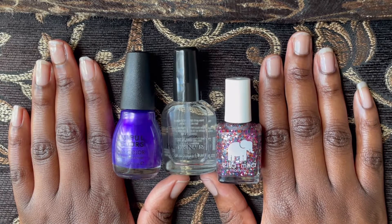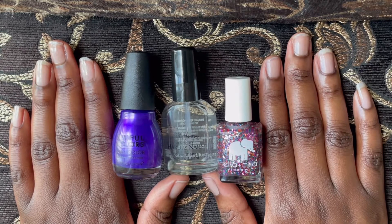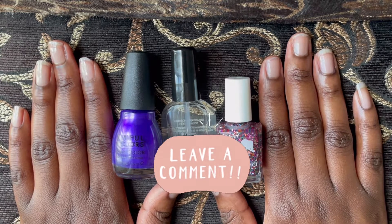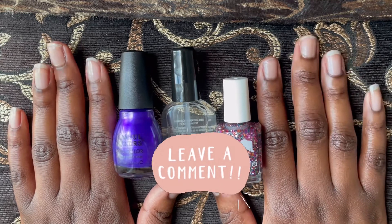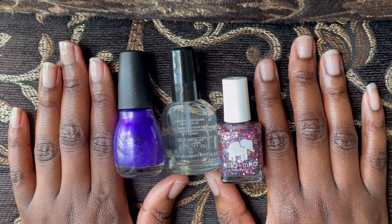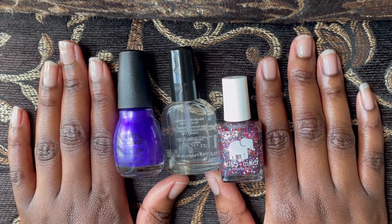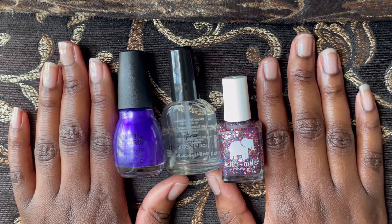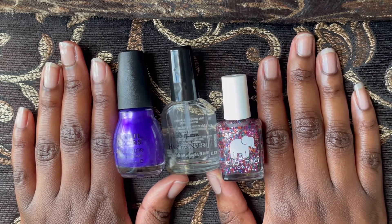Hey, what's going on YouTube, it's Ranisha! How are you guys doing today? Let me know in the comments. I'll wait — I'm gonna read them. Thank you guys, I'm doing pretty good myself. Today I want to do a video of me just polishing my nails, something different, to see how it goes.